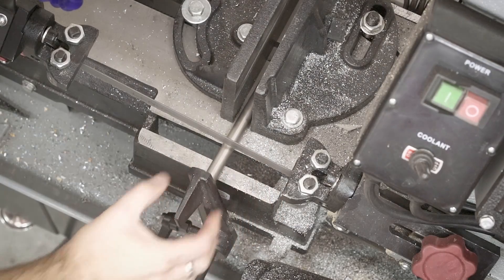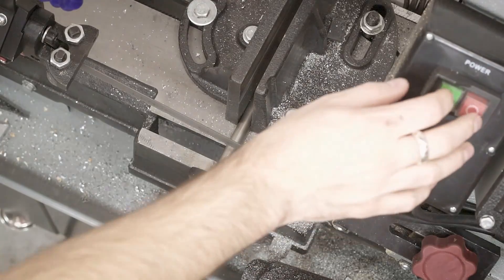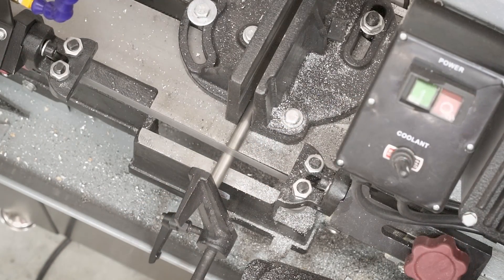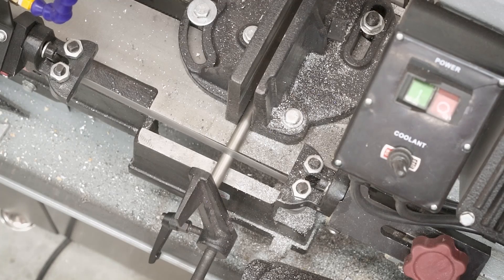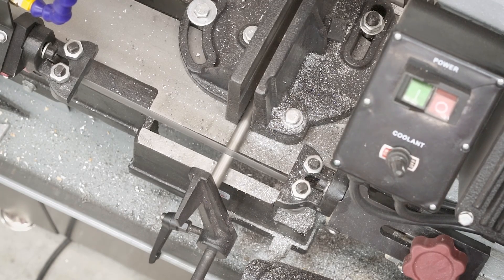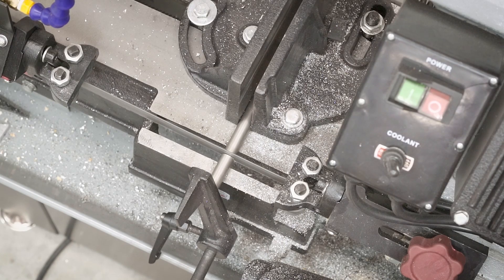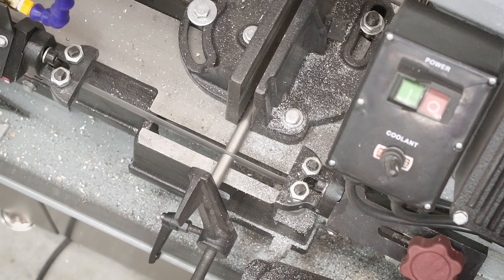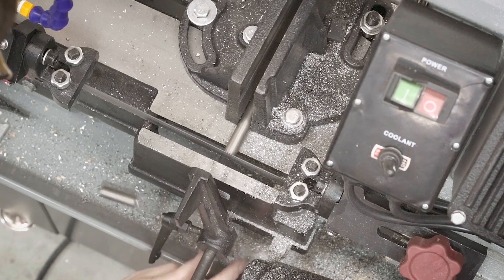I get all of my titanium stock from a seller on eBay called Sack and Metals - there's a link in the description. I'm not plugging them or anything, this video isn't sponsored by them in any way. I've just always bought my titanium from them and they have a lot of good selection for what I use. The first step was just to put it on the bandsaw and cut it down to size - a little bit oversized, something like an eighth or a quarter inch oversize, and then I'll clean it all up on the mill later.